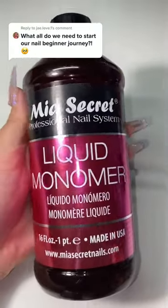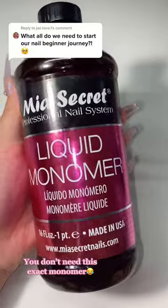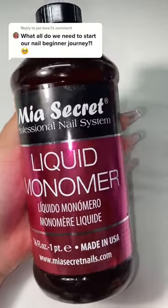The second thing is monomer. Someone asked me before what you can use instead of monomer, but I think monomer is the only thing you can use. So make sure you get that monomer.